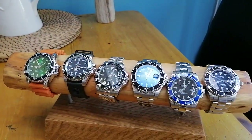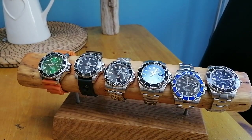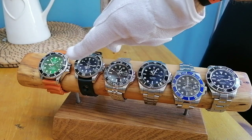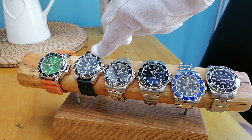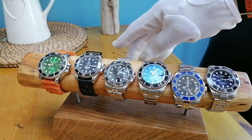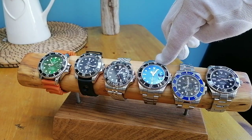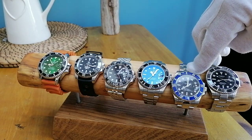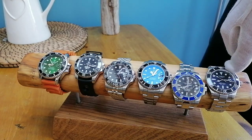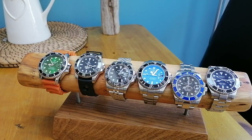Let's talk about weights. I've taken the time before — off camera — to weigh these. The Tavis on the rubber strap comes in at 96 grams, the Steel Dive at 97 grams, the Pagani GMT on a steel bracelet at 145 grams, the large Pagani at 145 grams, the small Pagani at 146 grams, and the ToSell at 148 grams. So as you can imagine, there's nothing much to choose between them.